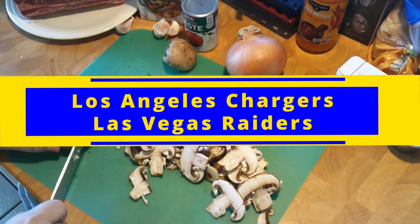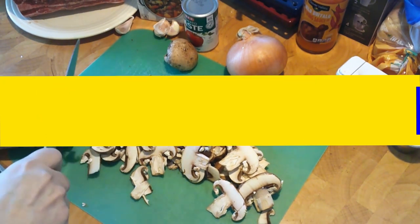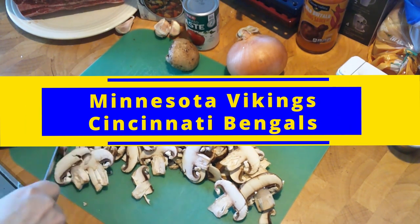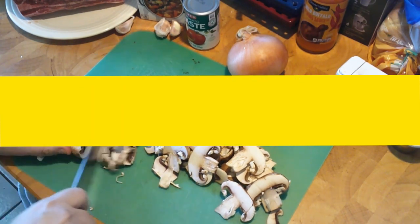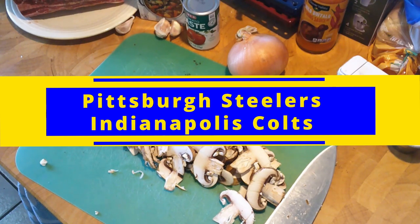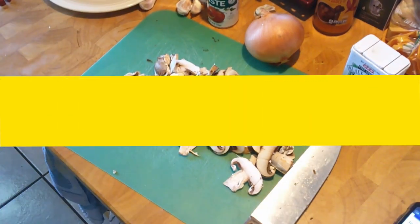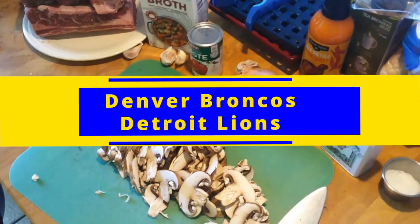Thursday night, the Los Angeles Chargers take on the Vegas Raiders — giving this one to the Chargers. Saturday, we got some football games: the Vikings take on the Bengals, giving this one to the Bengals. The Steelers take on the Colts, giving this one to the Steelers. And the Denver Broncos take on the Detroit Lions — giving this one to the Broncos.